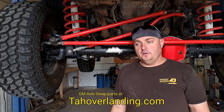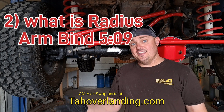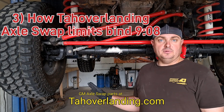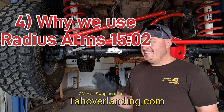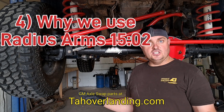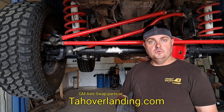In this video, we're going to talk about what a radius arm is, what radius arm bind is, how the top overlanding axle swap prevents radius arm bind, and why we use radius arms instead of a three link or a four link — and the performance it actually gives us to choose a radius arm over a four link in this case.